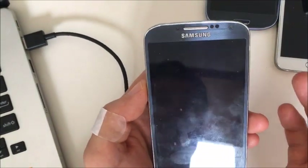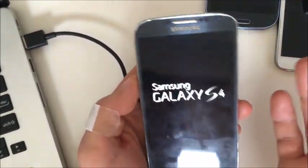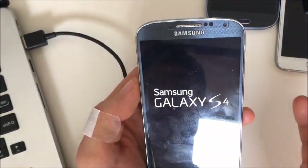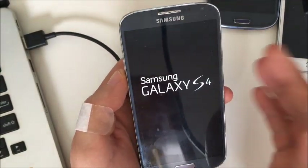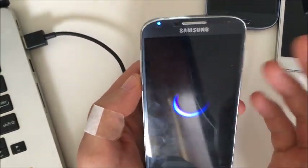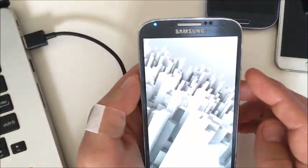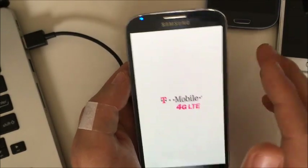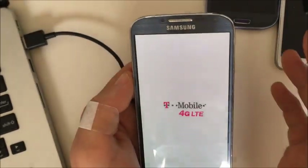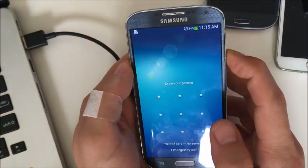Okay, now hopefully your phone is back up and running. If it's not, don't worry — we're going to go to the next step. This time we're going to wipe the cache partition. Just remember, wiping the cache partition means you're not going to lose any data on your phone — we're not doing a factory reset, we're simply wiping the cache. The cache is basically just temporary files.